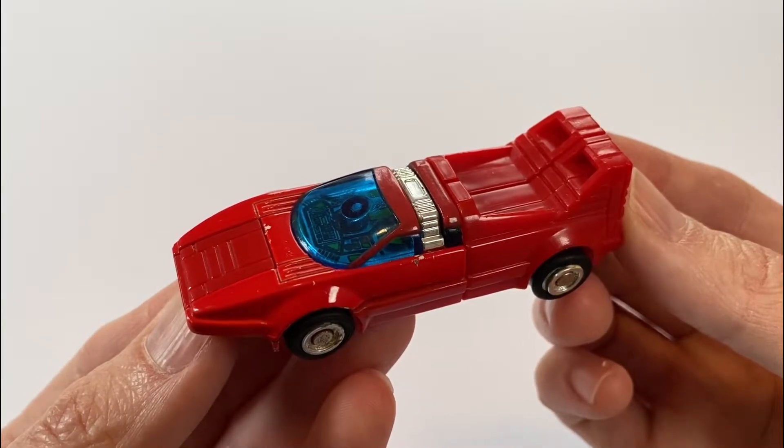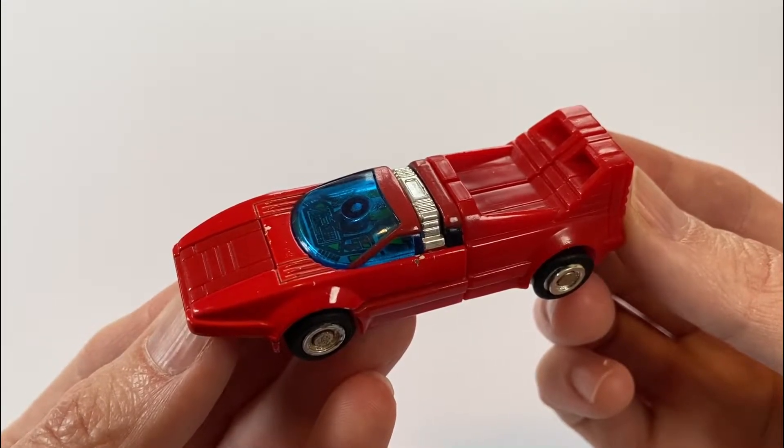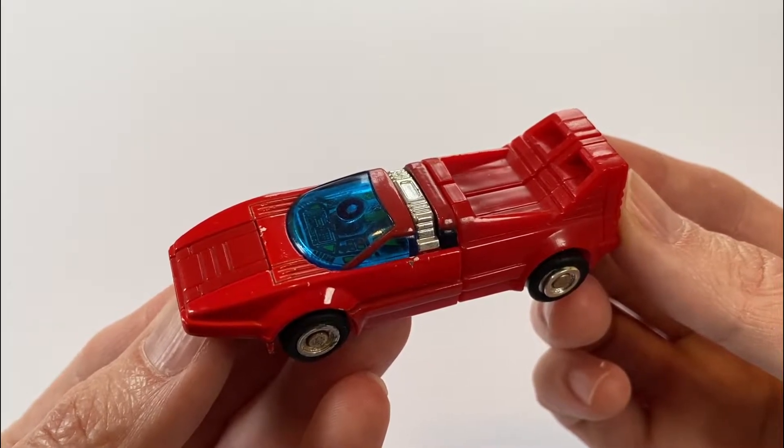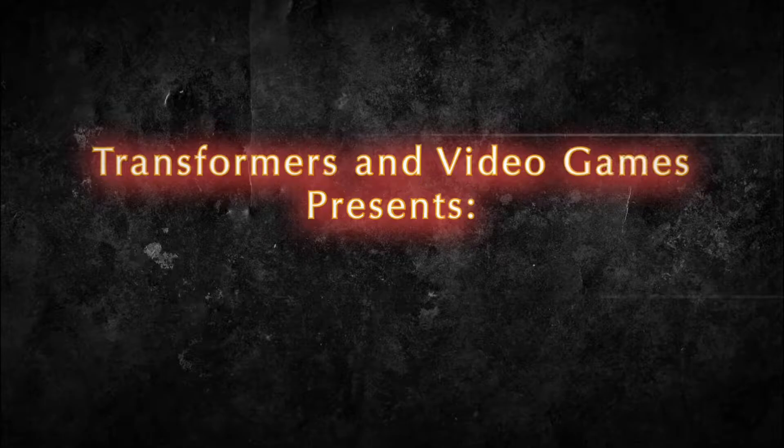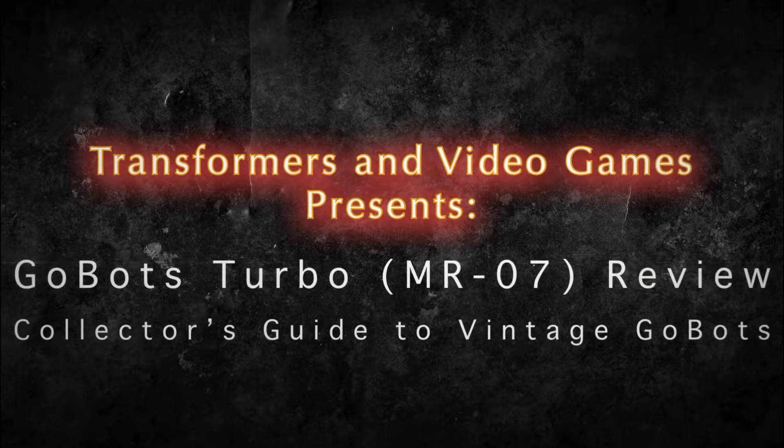Hey folks, today we're going to be taking a look at my GoBots Turbo, also known as Machine Robo Series MR07 Supercar Robo. I'm here from Transformers and Video Games and welcome back to the channel. As I mentioned in my intro, today we're going to jump back to 1983 and take a look at my GoBots Turbo, also known as Machine Robo Series MR07 Supercar Robo.